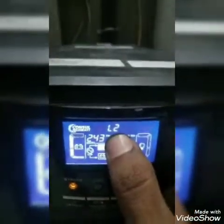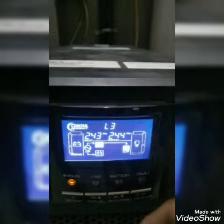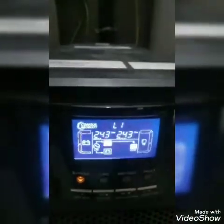You can see all display parameters — that is L1, L2, and L3. Every line voltage is showing here. This is the frequency.